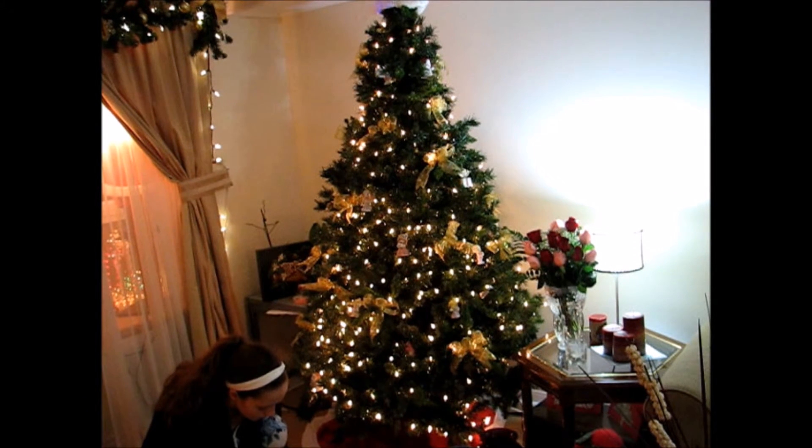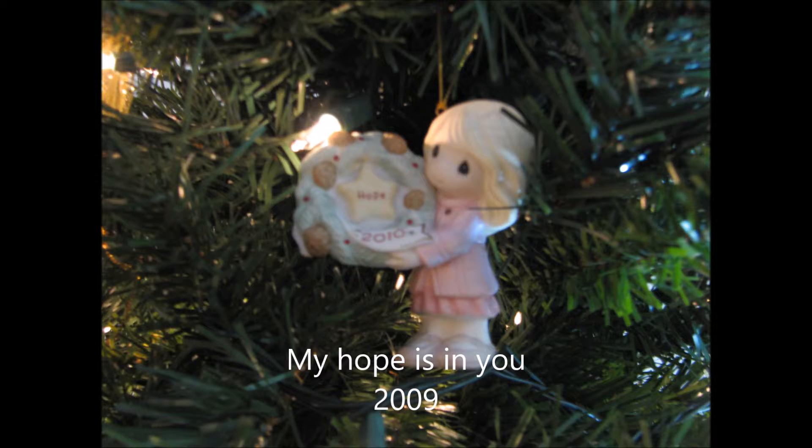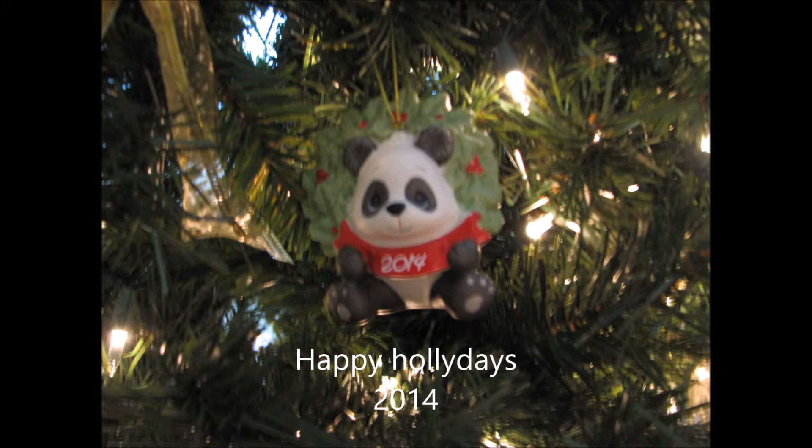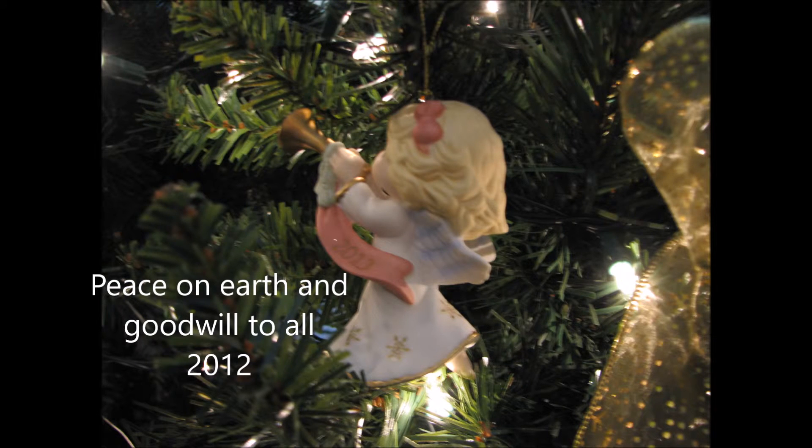I just hang all of those precious moments on the tree and I really love the way that it looks. Just practice with silver or gold to see what looks better with your ornaments. Here I'm going to show you the ornament, the name of the ornament, and what year it's from — on the screen. You can probably get these online; that's what we had to do one year for my mom's snow babies. So you could get these online or buy them in store.